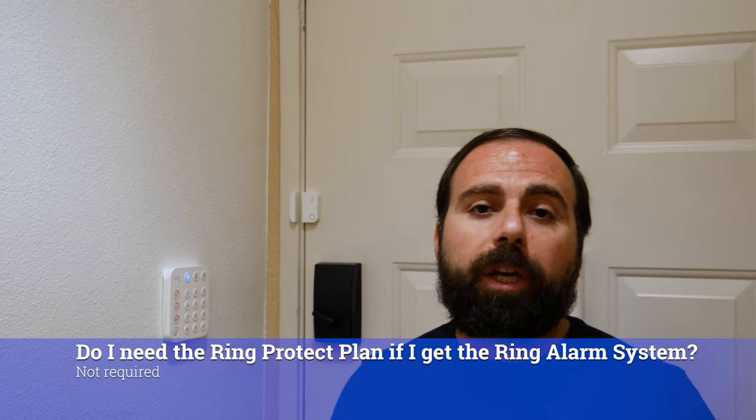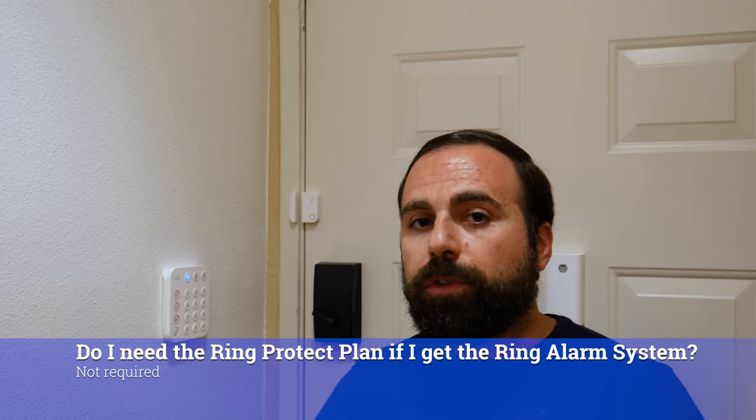Do you need the Ring Protect plan to get the Ring alarm system? No, you don't. If an alarm gets triggered, it'll just notify you on your phone — it won't actually call for help. So you don't technically need it, but I would recommend getting it, because I think it's pretty affordable, especially compared to the competition.